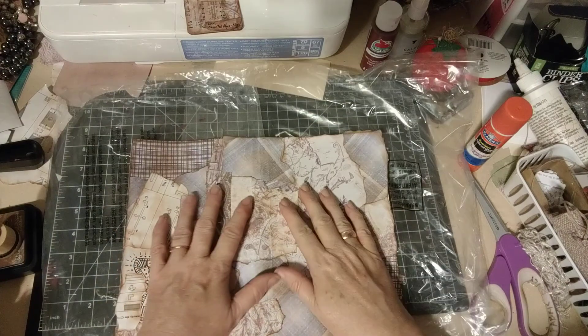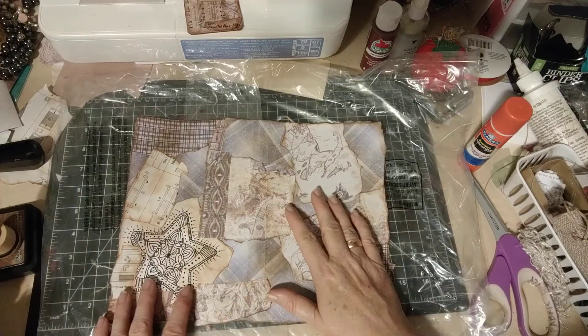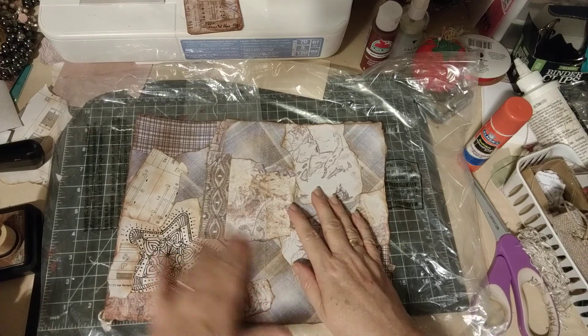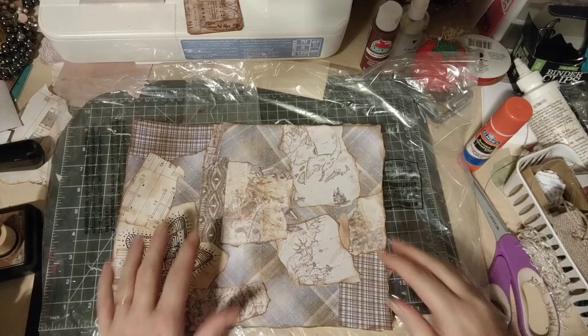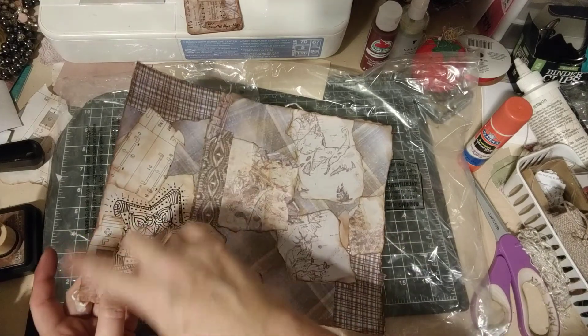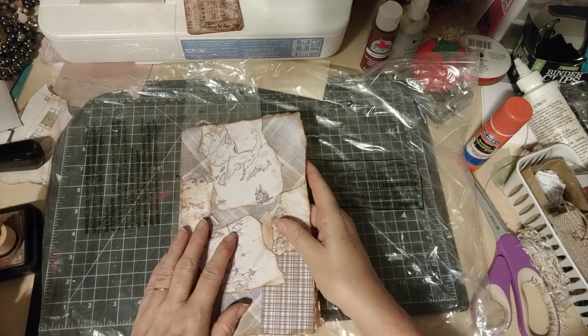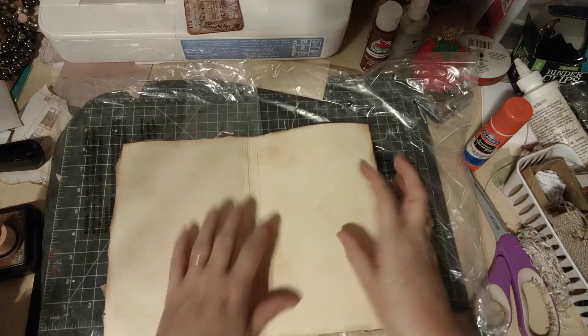I was going to cover it with Mod Podge and I still might, but I don't think so. It's pretty smooth and I don't think these are gonna come off at all. I like the texture, and I think the Mod Podge would get on this yarn that I've got sticking out at various places, so I probably won't. But then I was trying to figure out what I wanted to do with the inside and I decided I want to paint it.